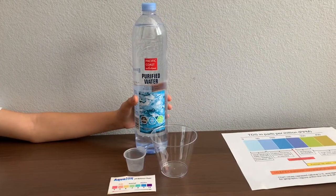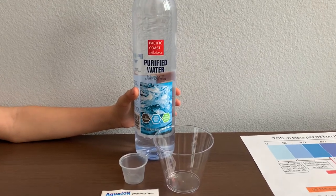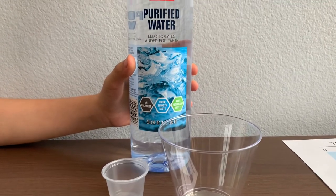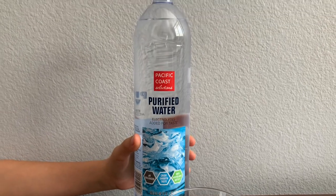This is Pacific Coast Purified Water with electrolytes added for taste. It is purified by reverse osmosis. The pH balance is supposed to be 6 to 8. It is sold at Lucky Market in San Francisco and it costs $1.29.